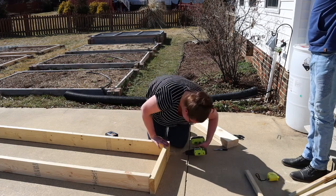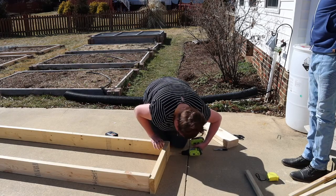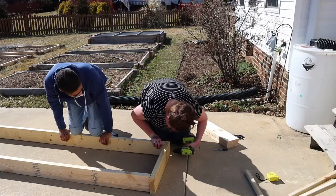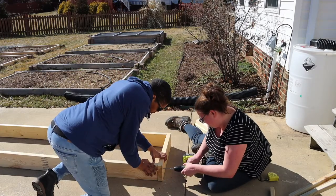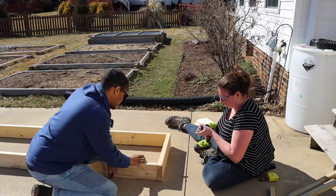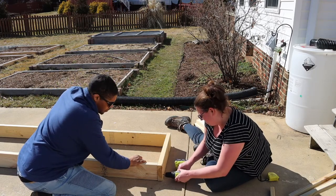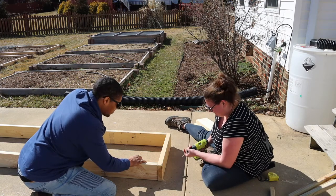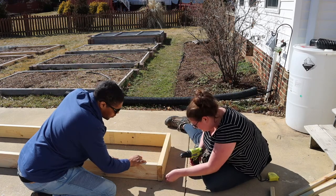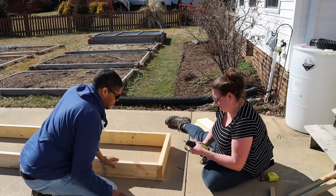These boxes probably aren't perfectly square or perfectly lined up. The wood was fairly warped — I tried to find the best pieces that I could, but there's only so much selection sometimes and it's very difficult to find nice straight lumber. I did the best that I could, and again these are just going out in the yard — they don't need to be the prettiest thing on the face of the earth.